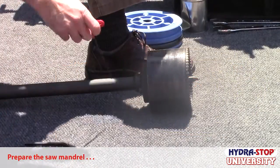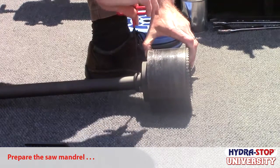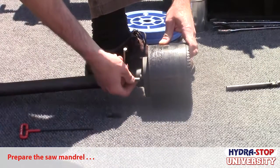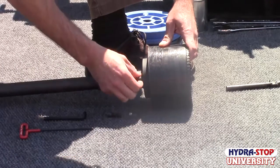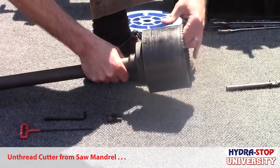The first step is to remove the cutter from the saw mandrel. Loosen the pilot bit set screw and remove the pilot bit. Remove and retain the cap screws — return the cap screws to the saw mandrel when all operations are complete. Remove the cutter from the saw mandrel.